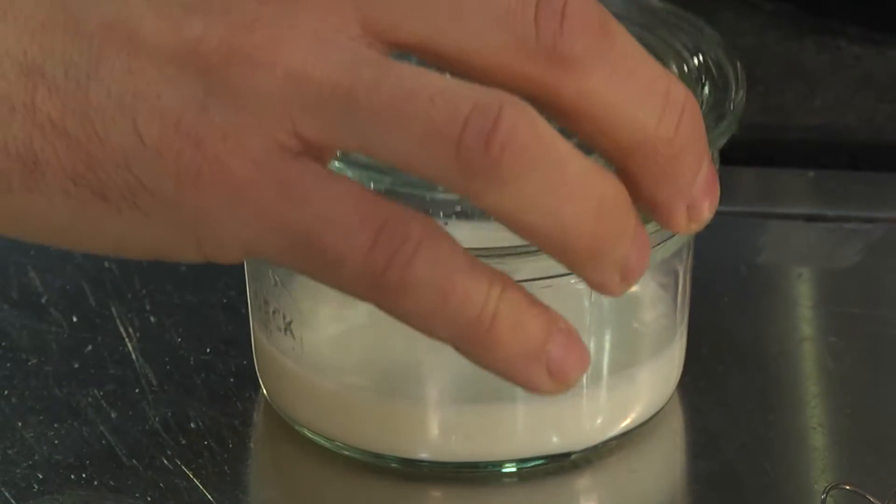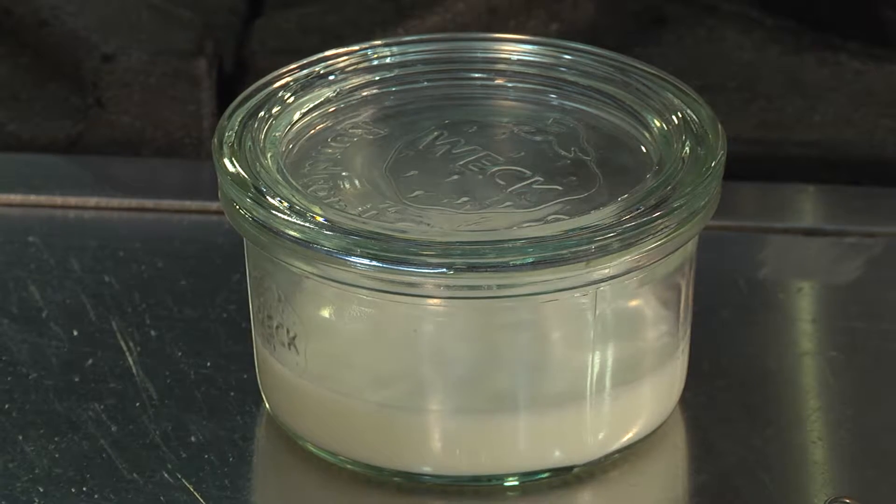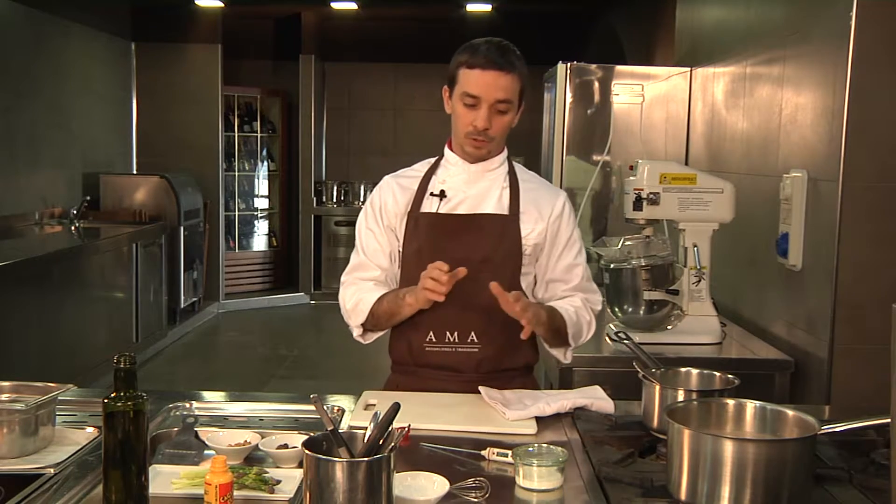Cover the jar with its lid and leave to rest at room temperature for at least 4 hours. After the 4 hours, we will put it to refrigerate for a further 2 hours, so that the whey splits from the curd.